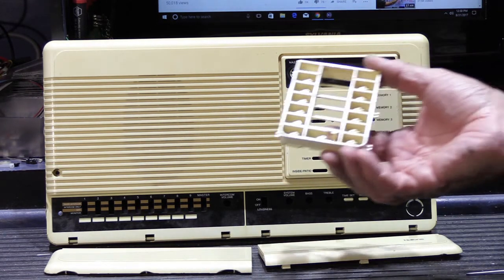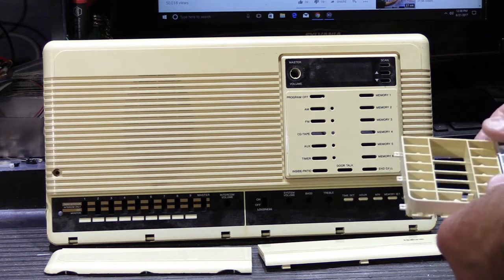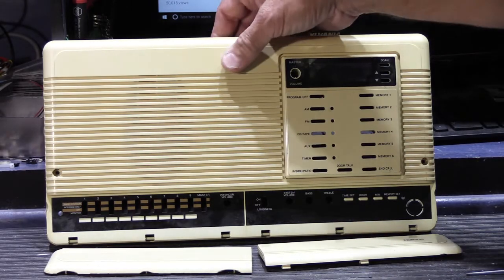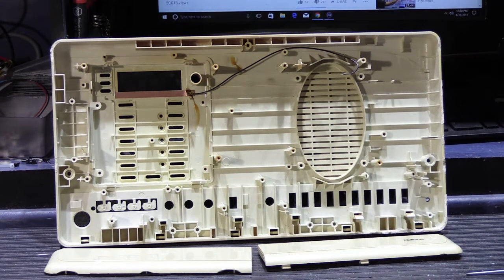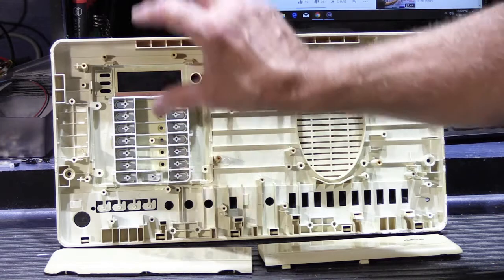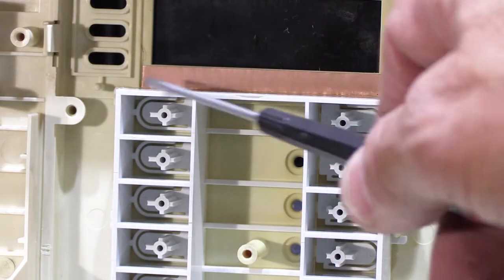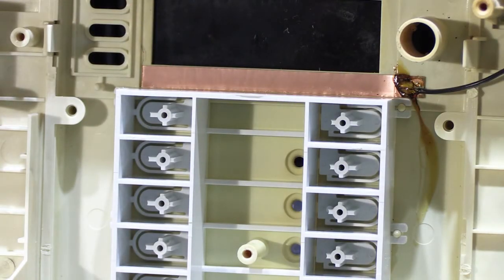Here's the switch assembly out of Jim's set and it's yellowed on the front and it's yellowed on the back. If I hold these two side by side you can see the dramatic difference between the two. And not surprisingly, if we turn his face plate over — I've already disassembled it — it's all hugely yellowed on the back. If I put my fairly pristine white button assembly in, you can see the real difference between the two colors. This was all white when it was new and now it's all turned yellow.